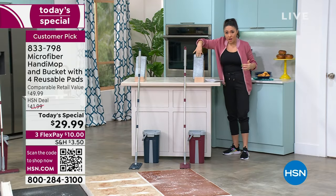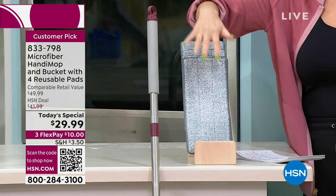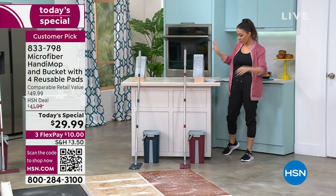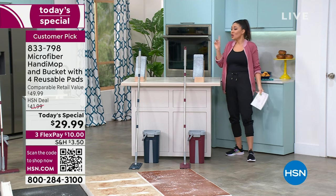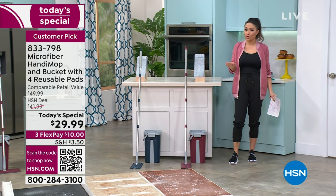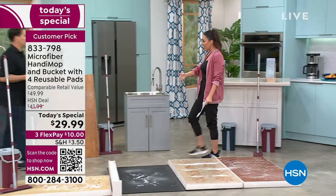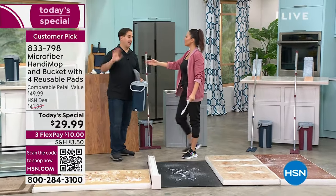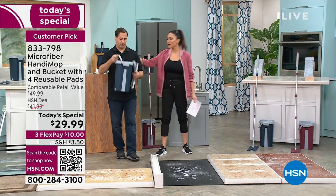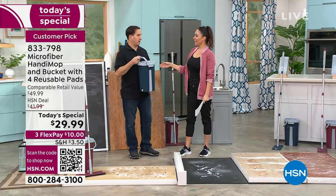You're getting four microfiber pads — reusable and washable. These should last you about a year's worth, so you're not having to think about rebuying anything until 2025. John has 20-plus years of developing and creating. He's funny because he said if there were a title of mop expert, he thinks he's a mop expert.